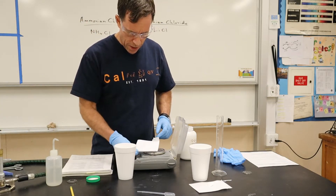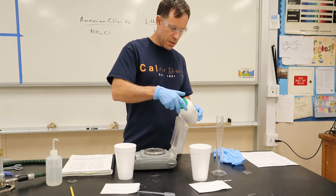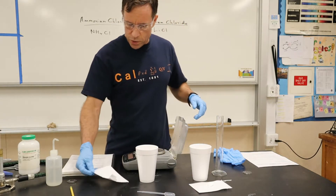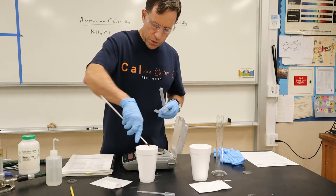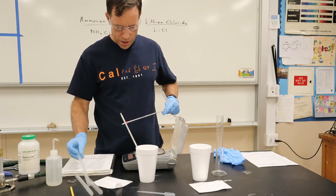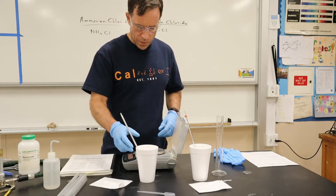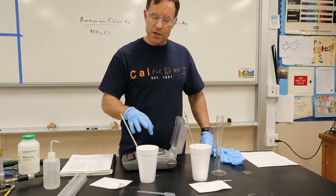This is the ammonium chloride. What I'm going to do is pour my solid into the liquid and then watch the temperature. I've got a thermometer — here's one — put it in there. And I've got another thermometer. I'll add the solid into the liquid and then we're going to see how much the temperature changes.